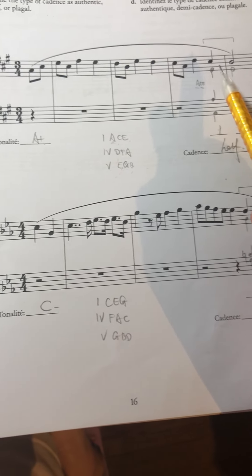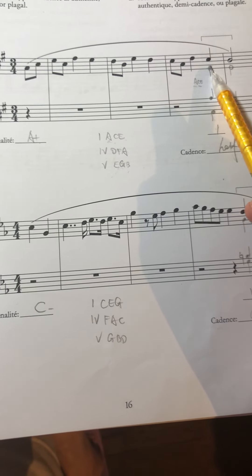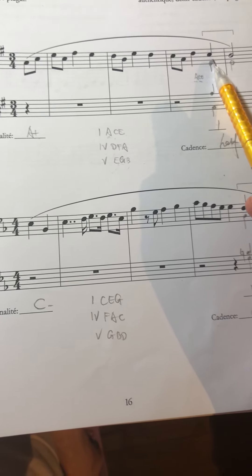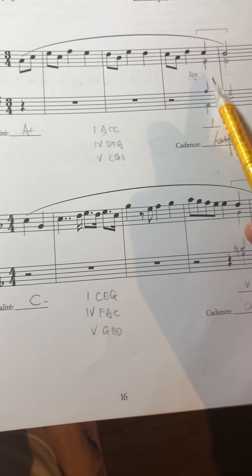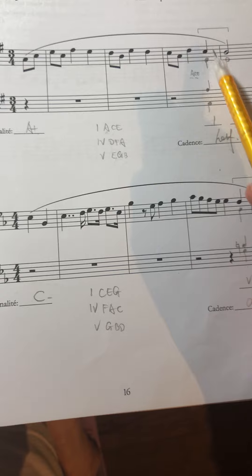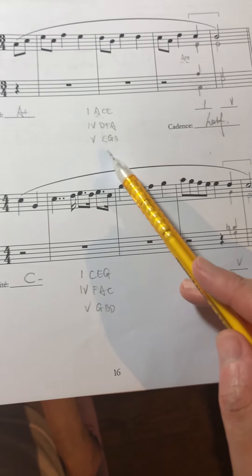You can place E and A anywhere, but make sure soprano to alto must be less than one octave, and alto to tenor must also be less than one octave. So I put E here and A here — giving us A, C, E. This completes the A minor chord voicing.